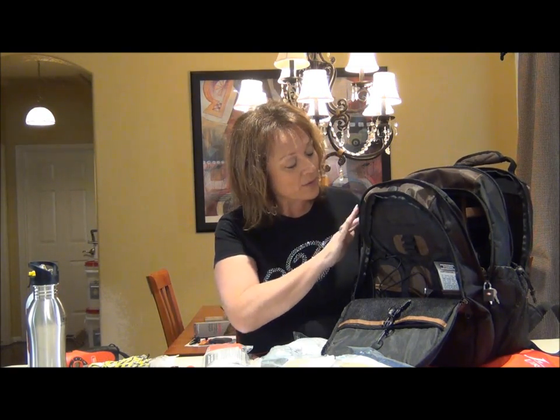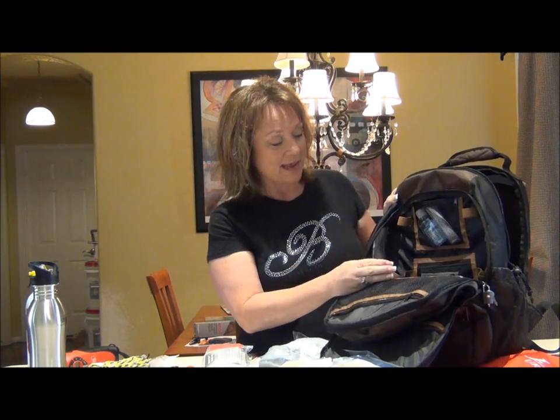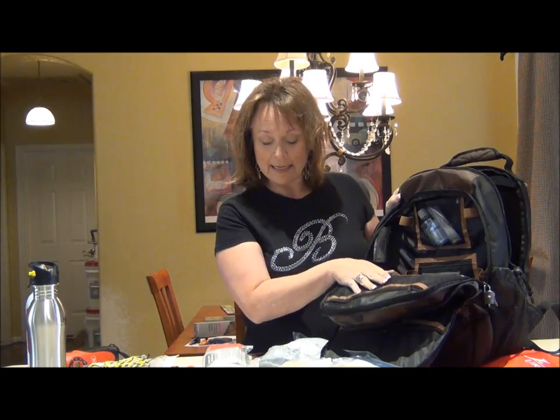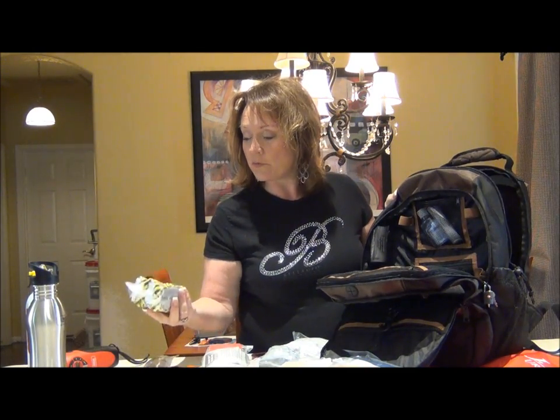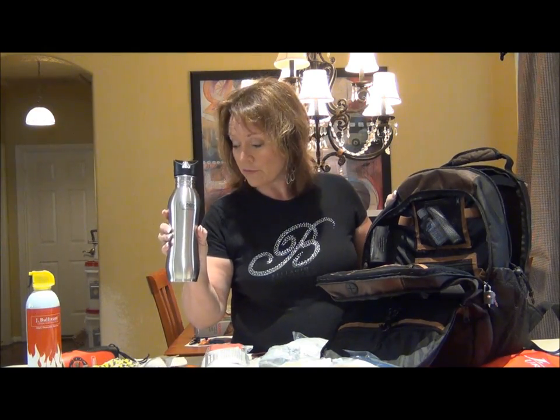Let me show you what impressed the heck out of my son in particular and probably my husband too. In the center you'll have your first aid kit, and there are some emergency food bars. This can be used to filter water — filter drinking water. Like I said, they thought of everything.